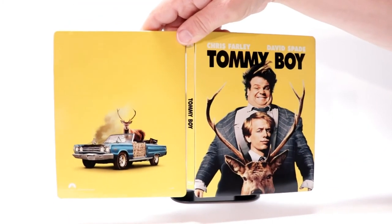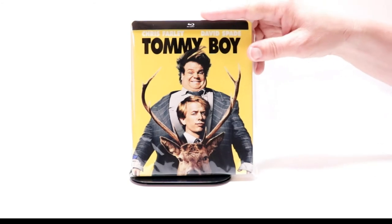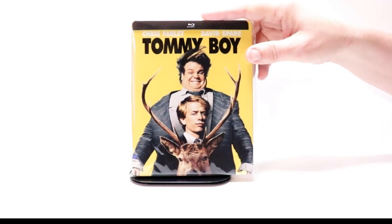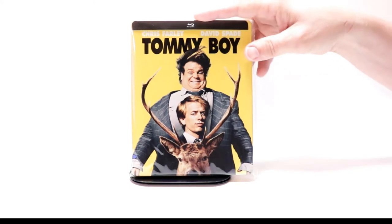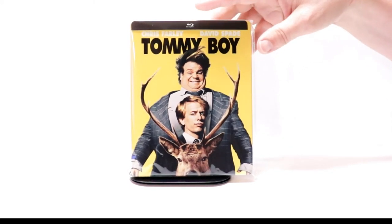Really nice looking steelbook. I'm very happy to have this one. I've gone ahead and placed this steelbook inside a protective bag. This bag will help keep this glossy steelbook from getting scuffed up on the shelf against the other steelbooks. I do have a link below if you'd like to check out where I purchased these bags off of Amazon.